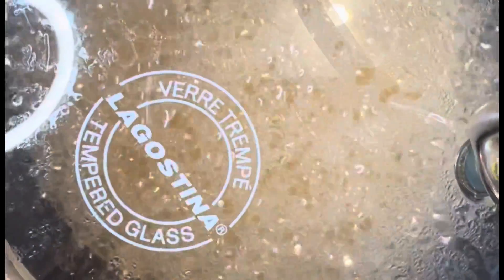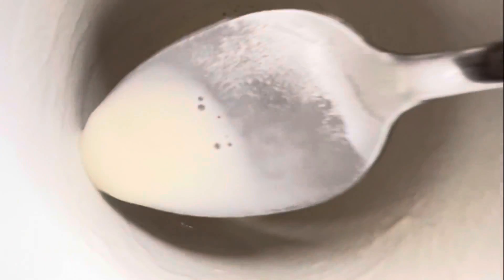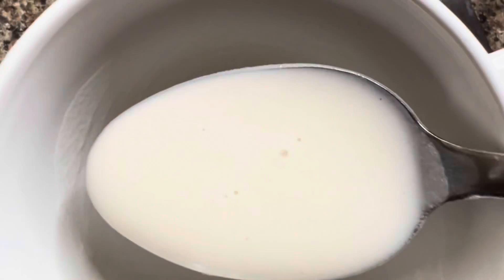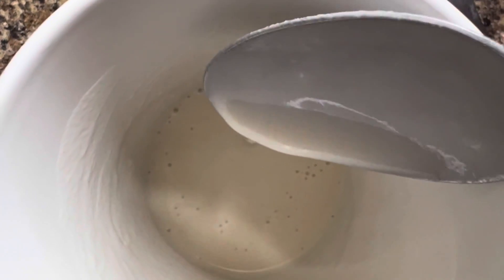While our pot is cooking, we can go ahead and prepare the paste that we'll be using to thicken our porridge. We'll be using three tablespoons of flour and six tablespoons of water — mix together and create a paste. Make sure that there are no lumps in the paste.